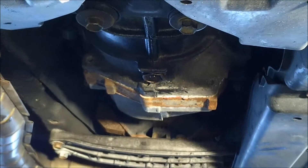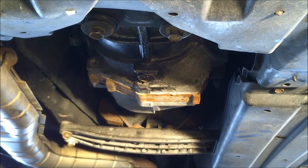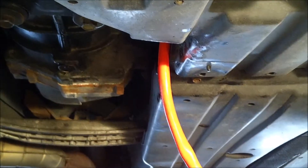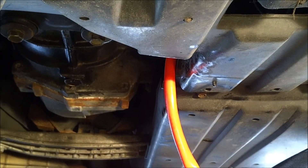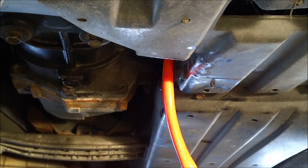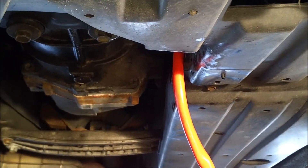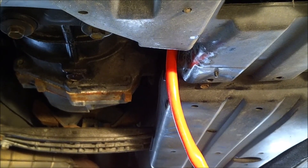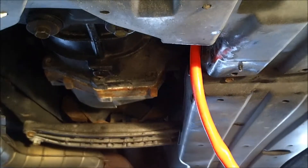I went ahead and put the drain plug back in, removed the fill plug, and now I'm gonna pump the new fluid into the transmission. You can see I've got my hose from my pump going up into the transmission through the fill plug hole. It's kind of tight up there — it took me a good minute or so to get the hose in. Just basically slide it in as deep as possible and then start pumping.